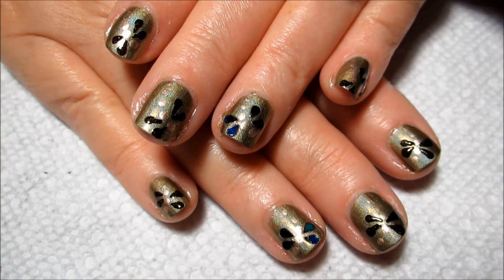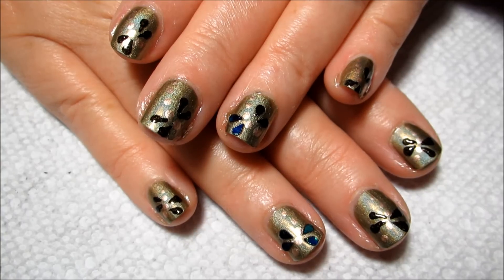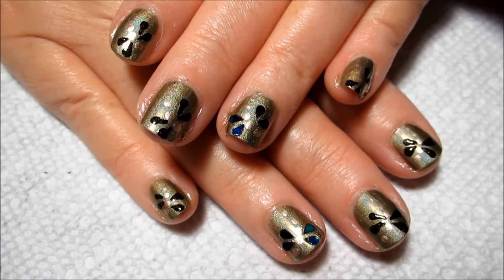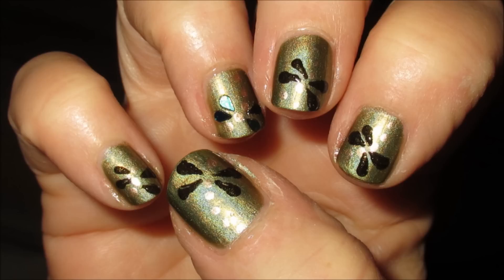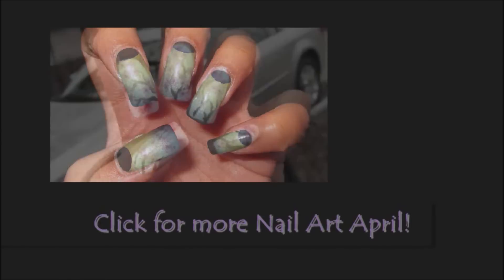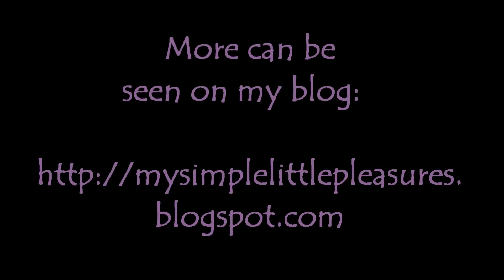So here we have the finished look. Of course you can do all painted or all sequined wings if you want, or switch it up with your favorite colors. Let me know what you think of this design. If you'd like to see some more nail art on short nails, I'll link that playlist in the information box. And as always, thanks for watching — I'll see you next time!